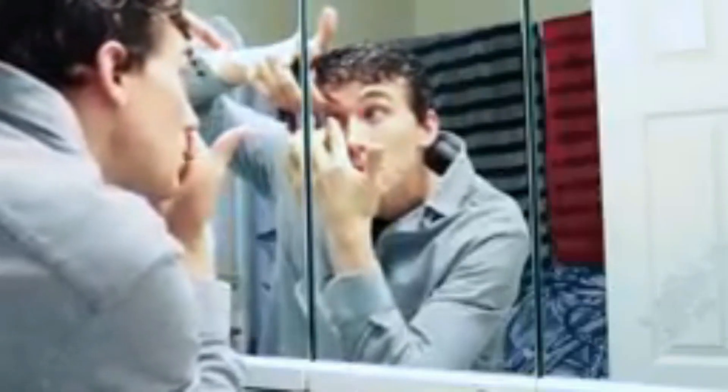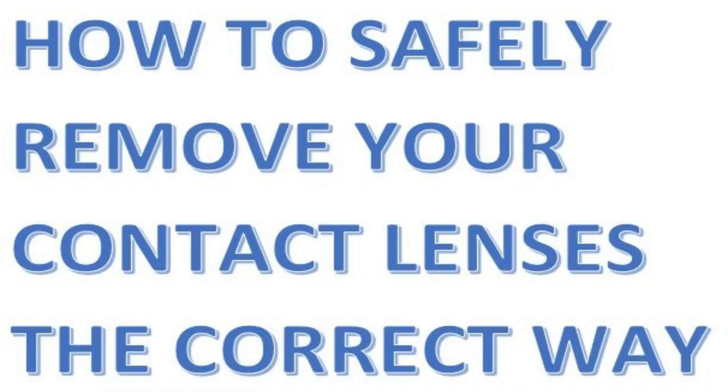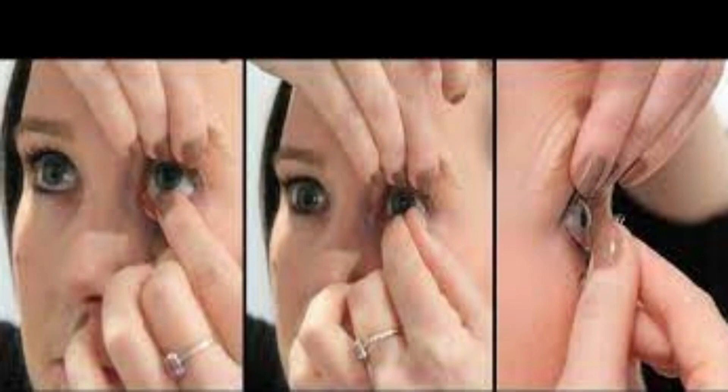Good day. In part one I covered how to fit contact lenses correctly. Well, in this part two we are going to cover how to securely take out your contact lenses easily. Taking out the contact lenses from your eyes is just as easy as fitting your contact lenses into your eyes. All you need to do is follow the basic steps which I am going to outline in this video.